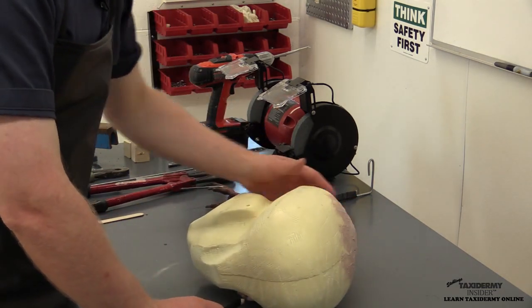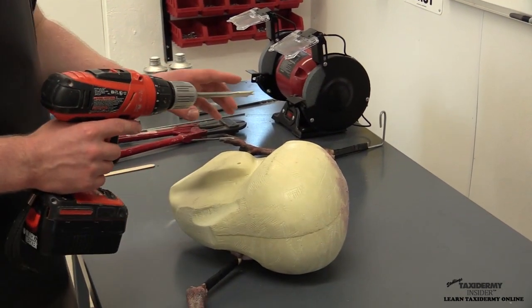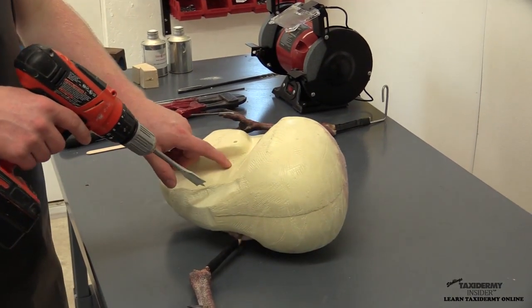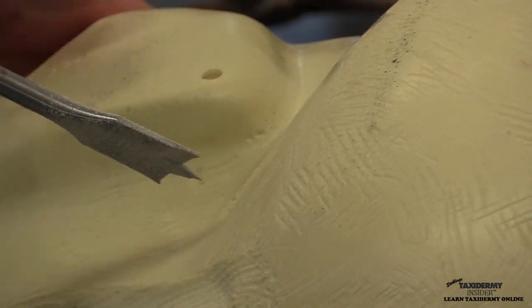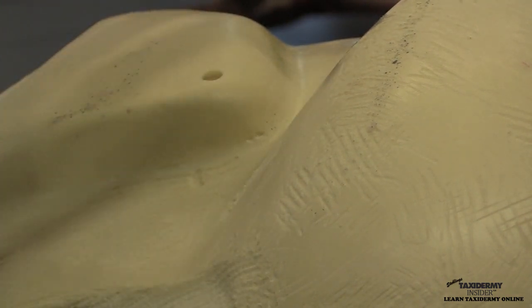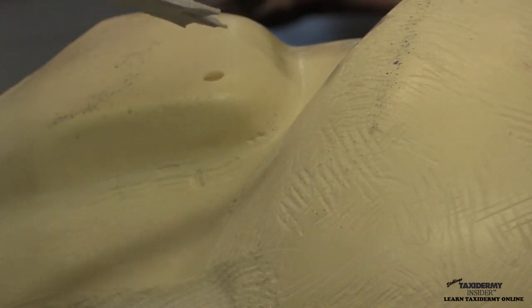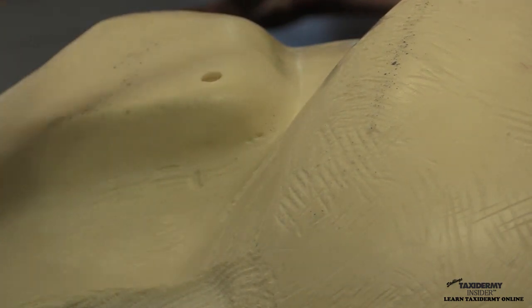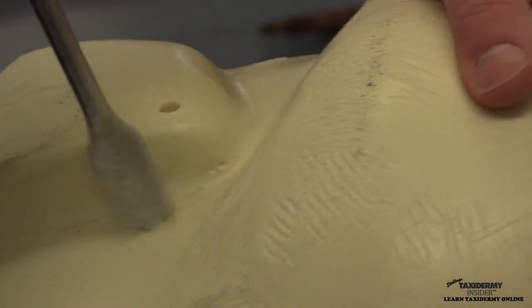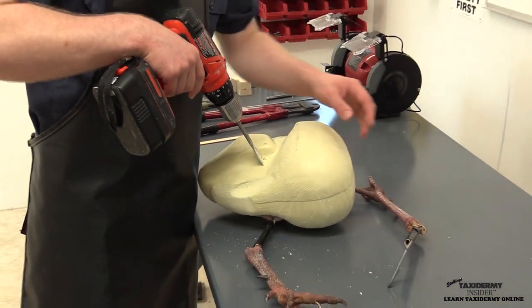We flip it over to prepare our hole for the other side. We're using our reversible driver and three-quarter inch spade drill. You'll see the mark on this side — go in directly at that. As we go in we'll probably be hitting our other wire and staple a little bit, which is fine with the three-quarter inch spade — you actually want to hit that a little bit. When we put our Bondo in from this side it's going to catch on that wire and help hold both legs together. However, this will ruin your spade drill for woodwork, so keep a dedicated three-quarter inch spade drill just for turkey work.